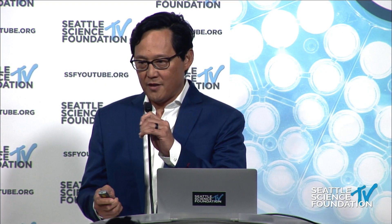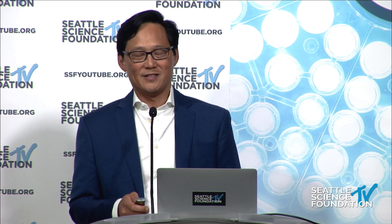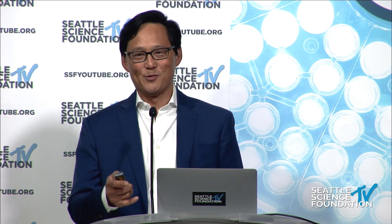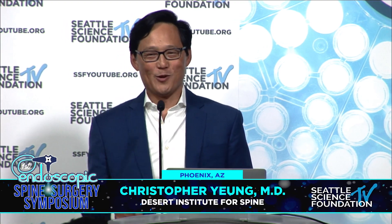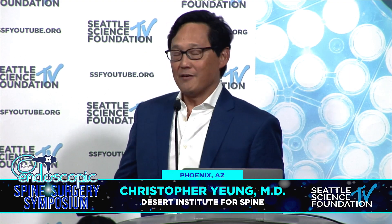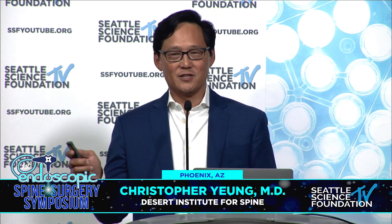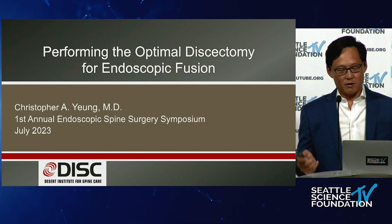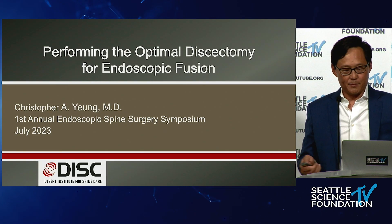Thanks to Kate and Christophe for inviting me here. My dad would be proud — I told him he would love it and he jumped on the Zoom earlier this morning. Also first time here at the Seattle Science Foundation, very nice facility. This is just a little part of endoscopic fusion — performing the discectomy, the optimal discectomy.